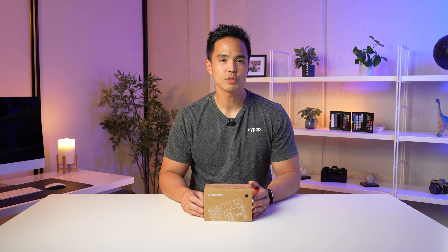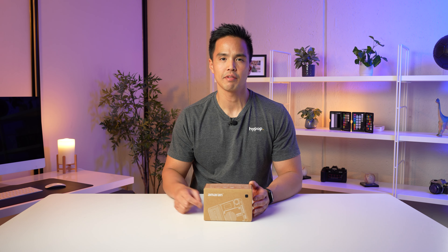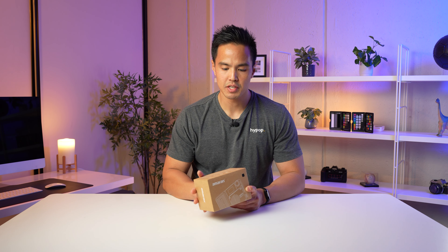Hey everyone, it's Rob from Hi-Pop and welcome back to another video. In this one, we are unboxing and taking a closer look at a brand new light from Amaran — the Ace 25C, which is a new compact LED light that they've just released.